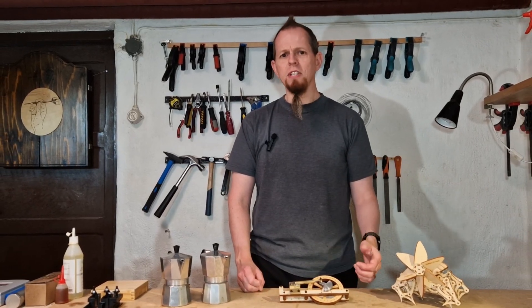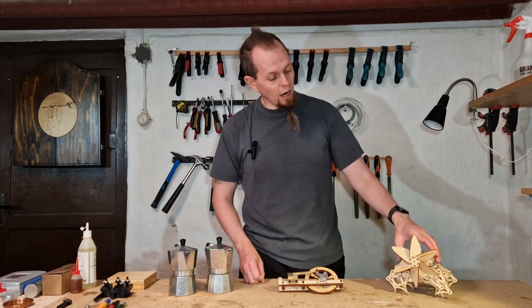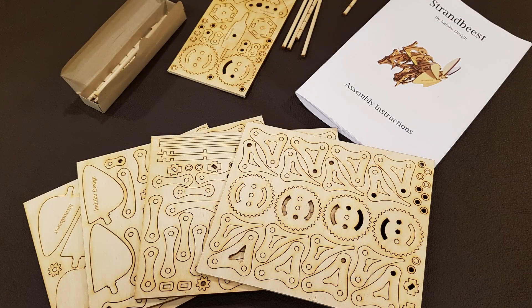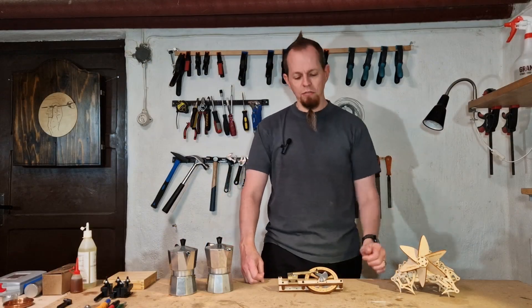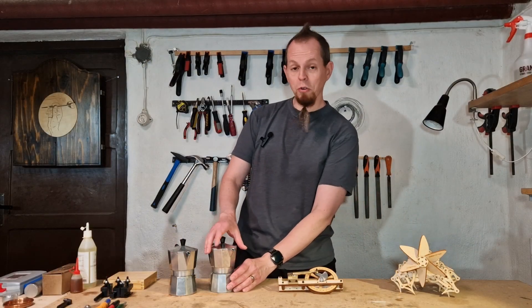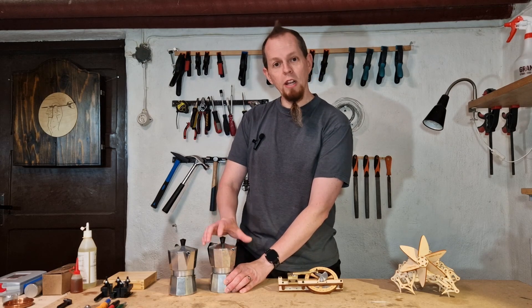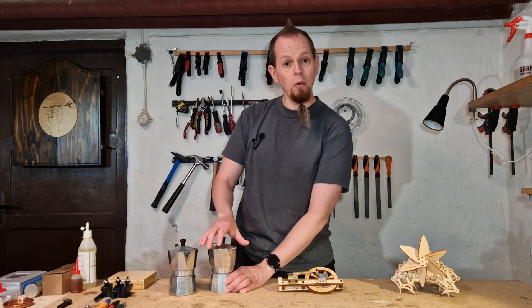I'm making two of these steampunk machines and at the end of the video series I will give one away. For each video in this series I will give away one of these Strandbeast kits, but more information on how to get it at the end of the video. The first step of course in this video is to convert these coffee pots into pressure vessels to create steam, so let me start with that and see how it goes.